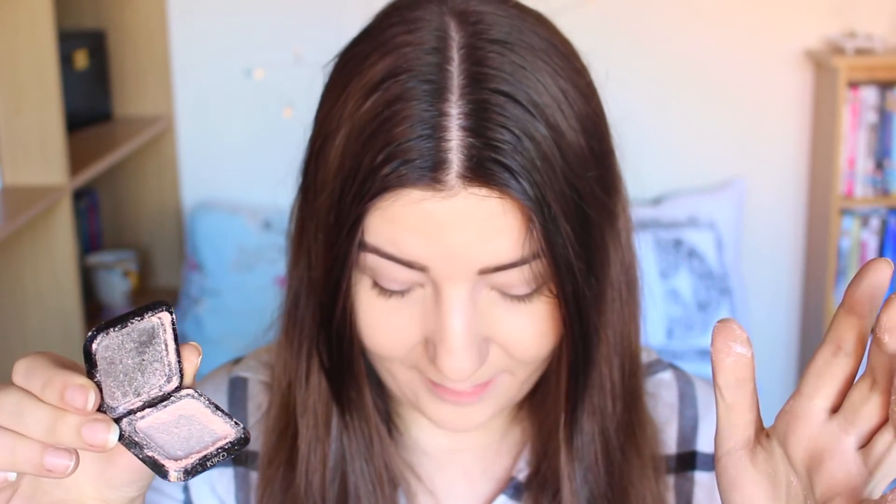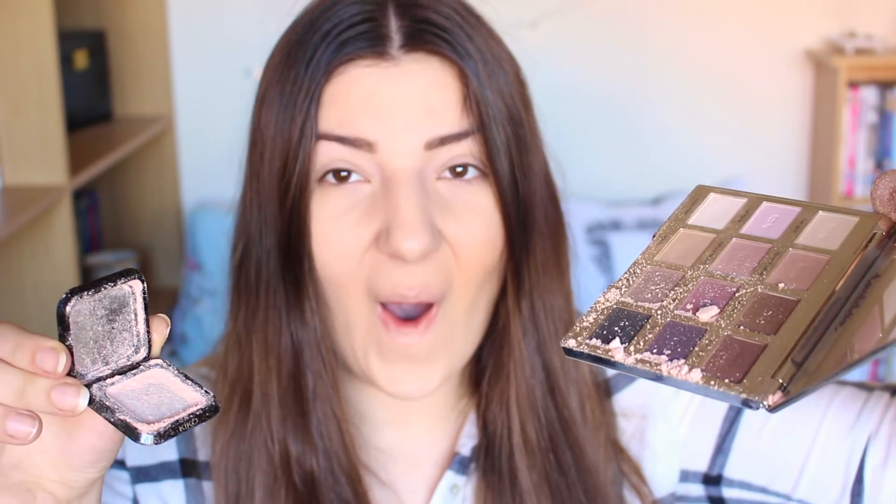Oh my god, I just opened it and it went all over my lap! This is what happened — it's just gone everywhere. What am I gonna do? I can't stand up or it'll go all over the floor. And then I also got another powder eyeshadow — let's be a bit more careful with this one. This one didn't fare as bad, but it did crack. It's cracked all at the bottom and come off, but I can definitely still use it and show you what I think.